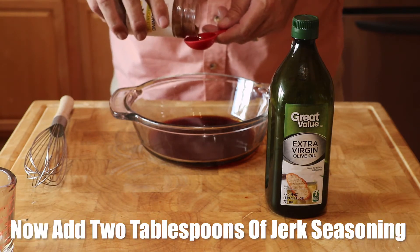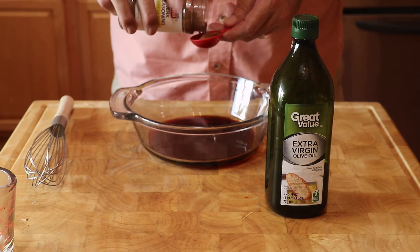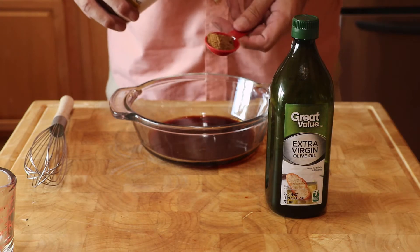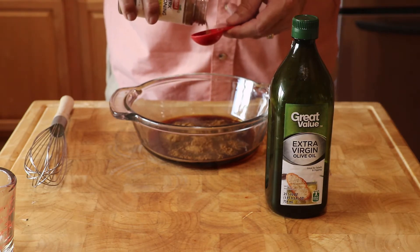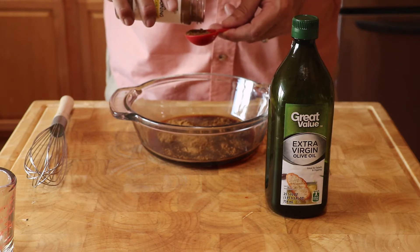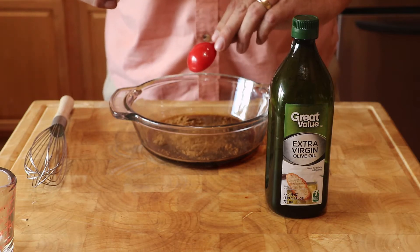Now add two tablespoons of jerk seasoning. This jerk seasoning has a bite to it and two tablespoons is the minimum. If you can take the heat, add more. Keep your fingers away from your eyes and wash your hands to avoid an unpleasant experience.